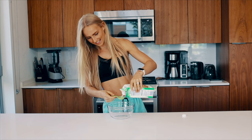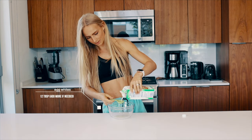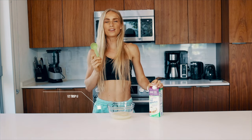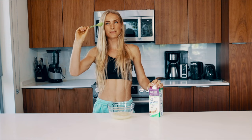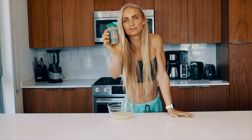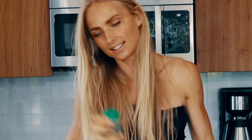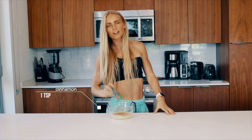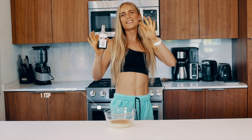Start off with 12 tablespoons of egg whites — you can use egg whites from regular eggs. One regular egg has about two tablespoons, so that means you need six regular eggs. The next thing you'll need is one teaspoon of cinnamon, because cinnamon is essential. I'm just going to eyeball it, but approximately one teaspoon.